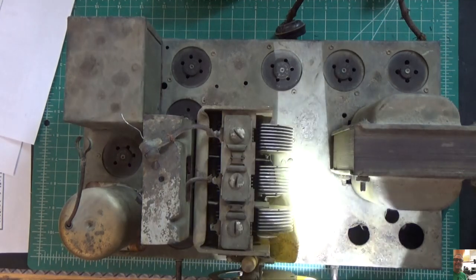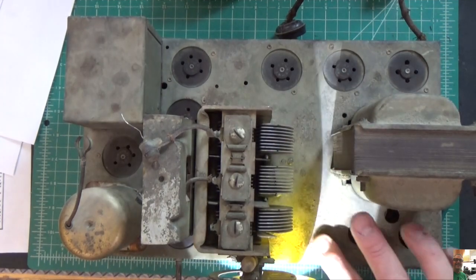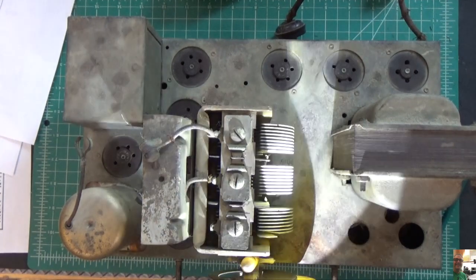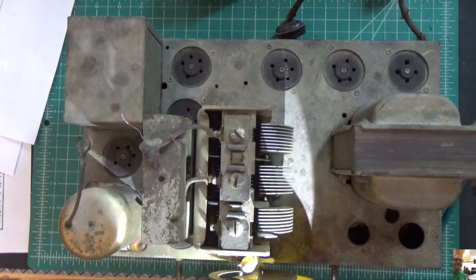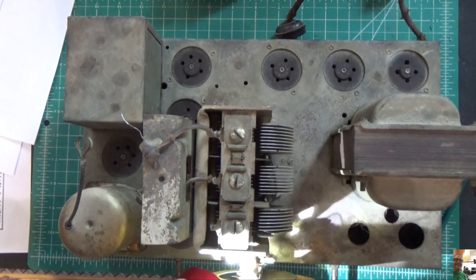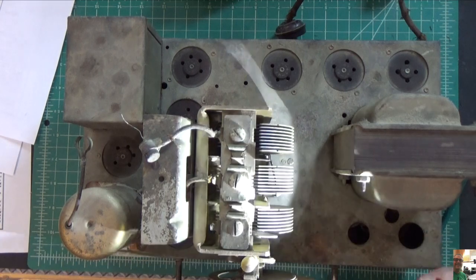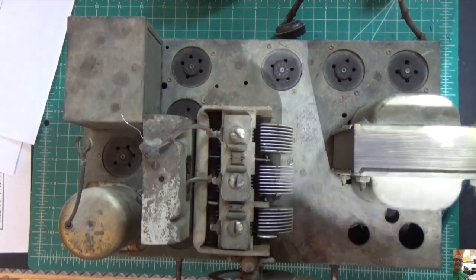I don't see a lot of rust — there's a little bit. I'll have to put some naval jelly on there and clean that up. The next step is to try to free up this tuning capacitor — that should probably be the next thing I do. But before I get ahead of myself, let me test out this transformer first.